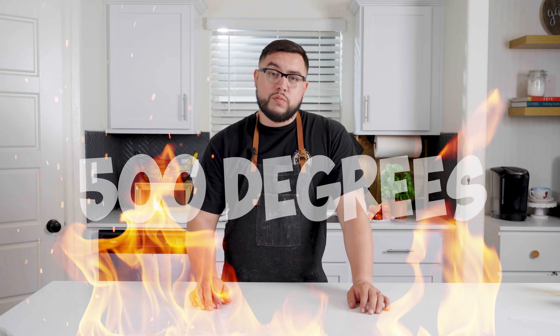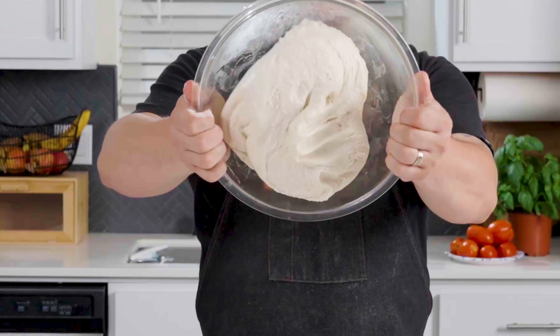You want to preheat your oven to 500 degrees with the pizza stone inside so that it gets nice and hot on the bottom, helping you develop that really crispy crust. This is dough I made a day ago — it's been sitting in the fridge in a cold ferment.